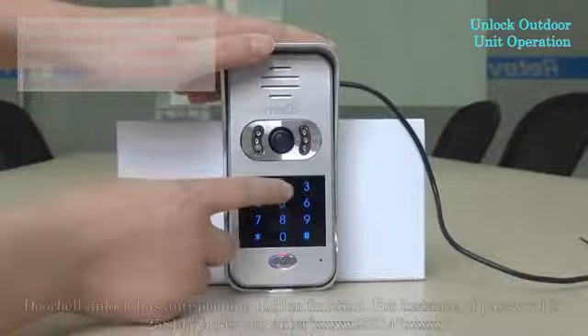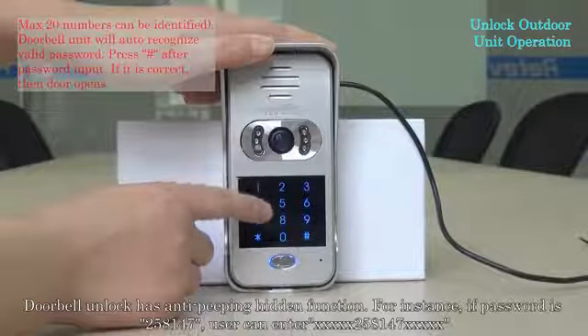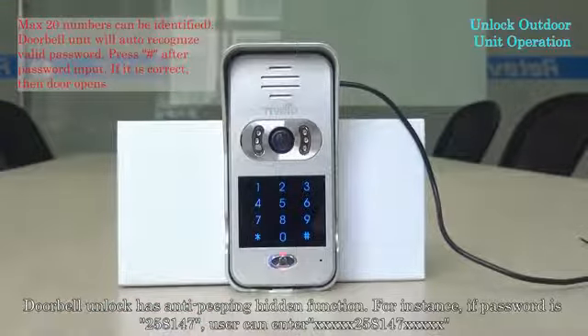The doorbell unlock has an anti-peeping hidden function. For instance, if the password is 258147, the user can enter any number, then 258147, and any number — the door will still unlock.